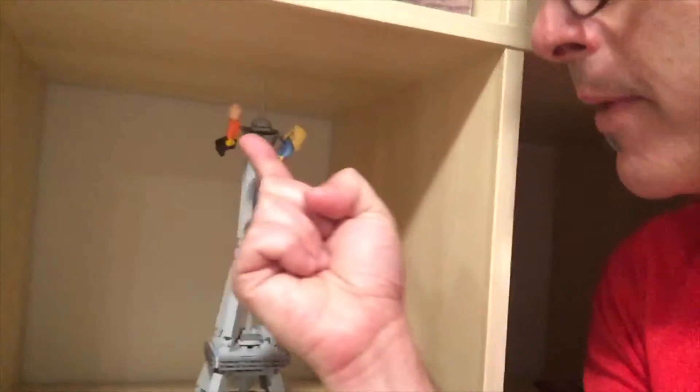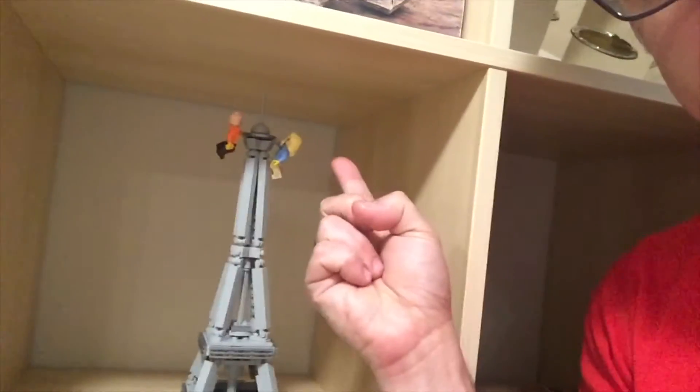And there you have it — our finished Eiffel Tower. This is where we got engaged, so Charlie made a mama and a daddy. I'm not bald, she's not blonde, but hey, we're up at the top of the Eiffel Tower.